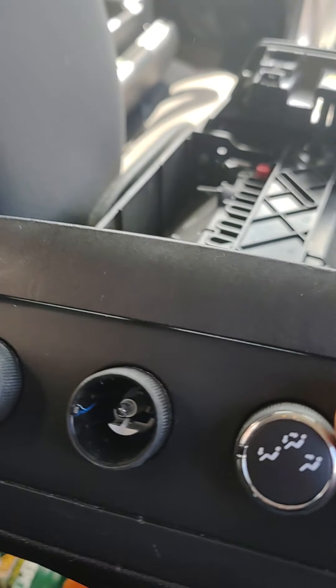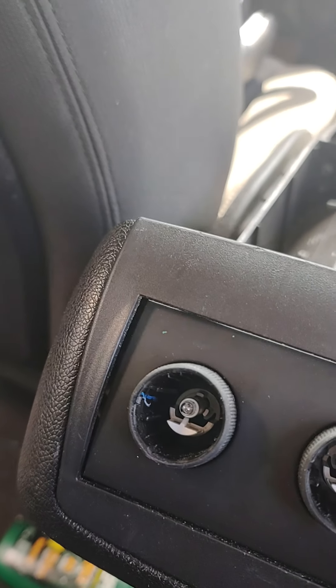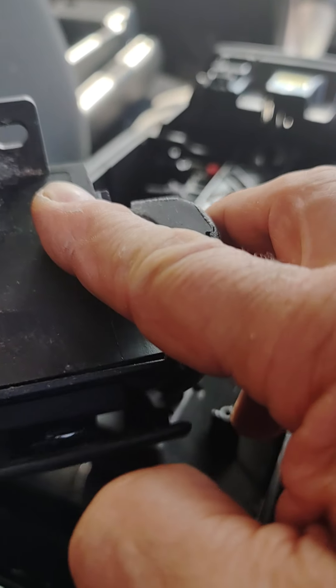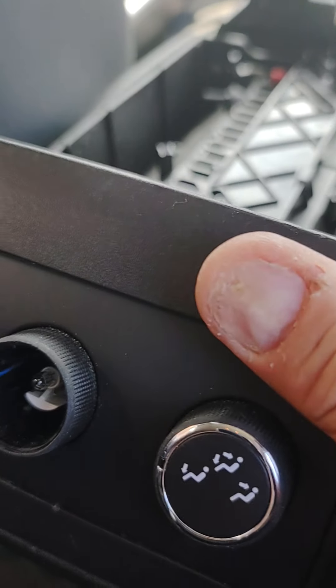Unfortunately, a lot of videos talk about this bezel coming off real easy, but I found that isn't the way it comes off. In fact, I've kind of dismounted mine where I'm going to have to glue it back together.